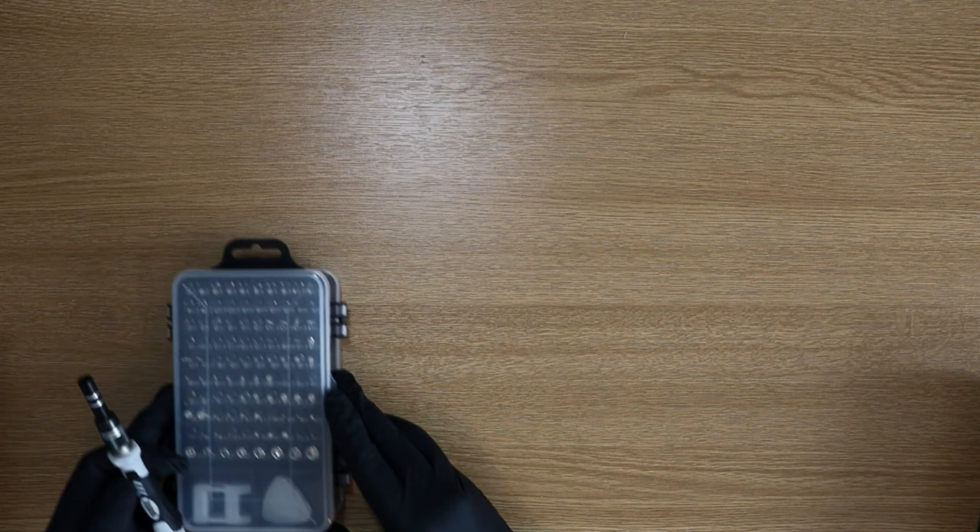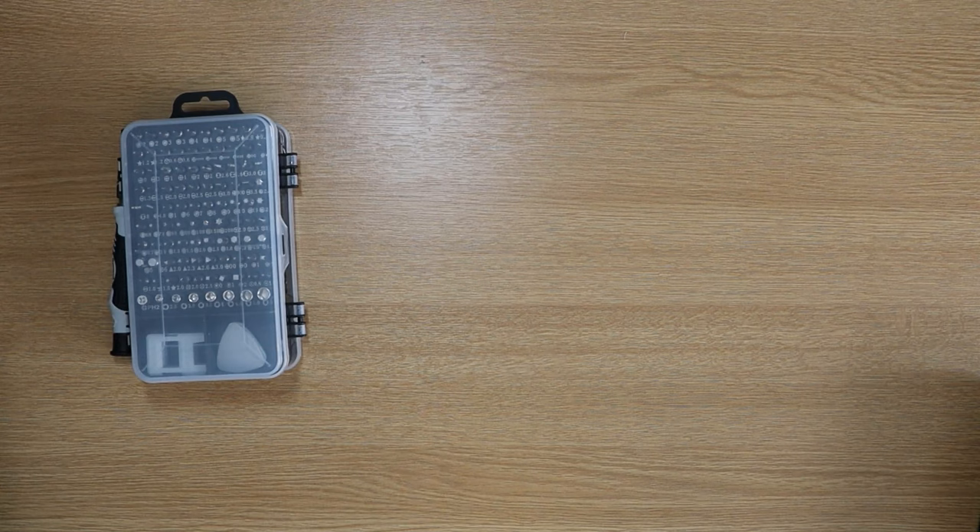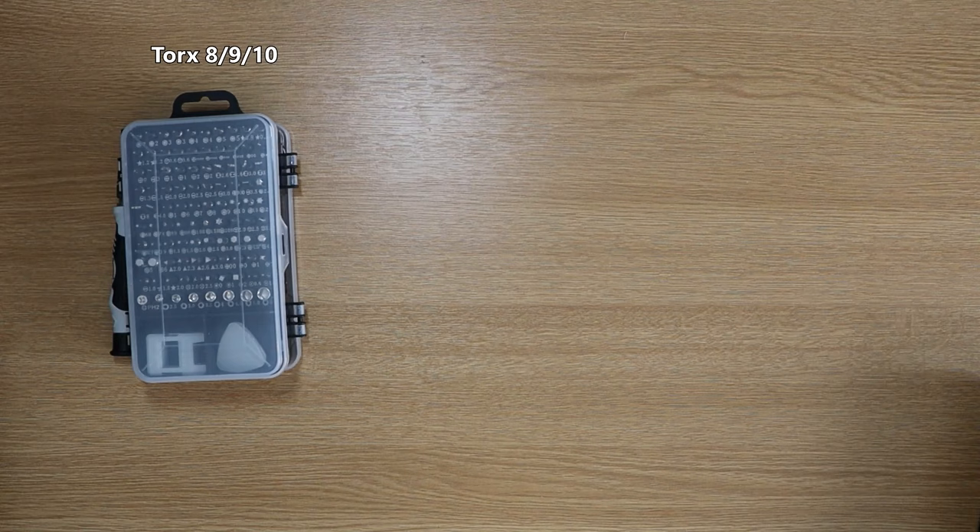Now if you're like me and you've had your Xbox One for around seven years or so, it's going to have accumulated a lot of dust. Now the process to do it is actually quite simple and these are a list of tools that you'll need. First off is our complete and utter bread and butter and that is our screwdriver set. The exact screwdriver heads you need are a Torx 8, 9 and 10. If you have all three of those you're going to be covered on all bases.